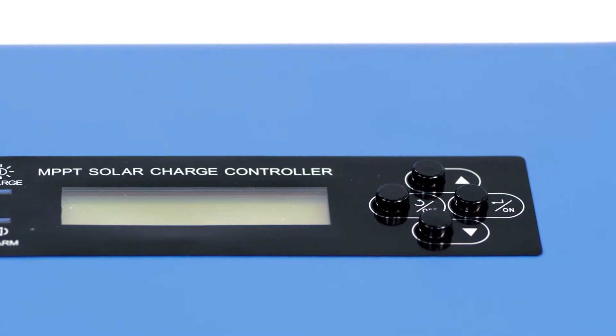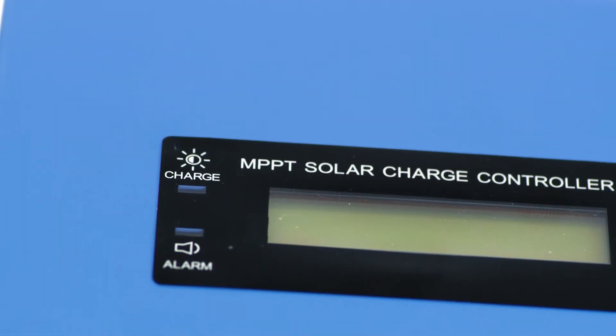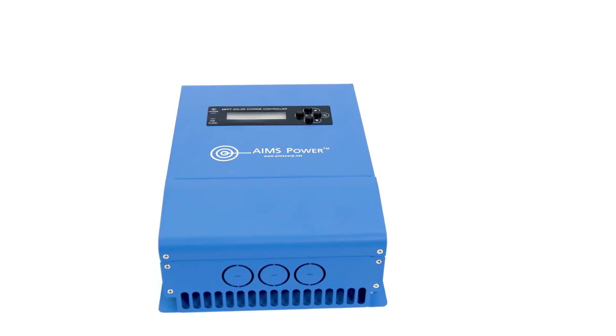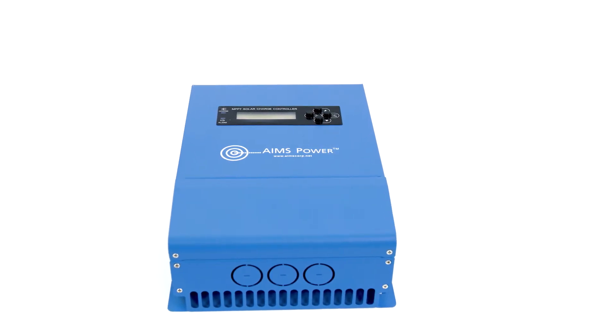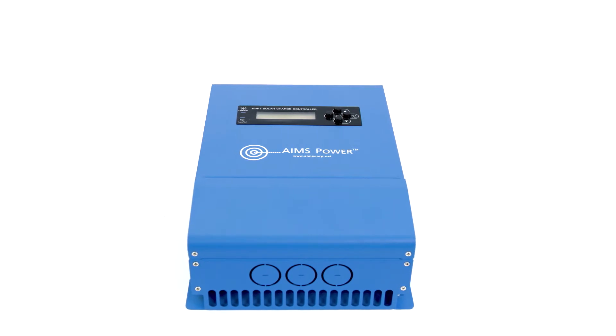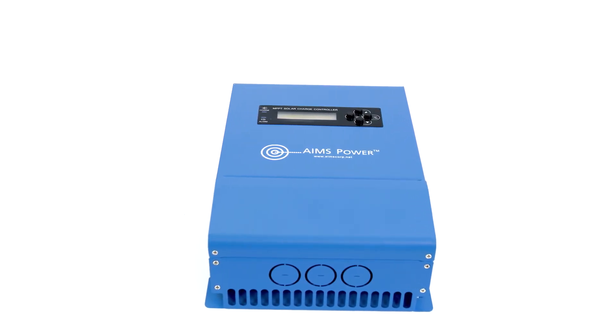Users are able to revise and set the default parameters according to system design. The LED indicators show charging status and faults. This 40-Amp charge controller charges 12, 24, 36, and 48 volt solar systems with multi-stage charging technology and is programmable according to battery type.